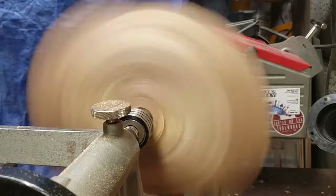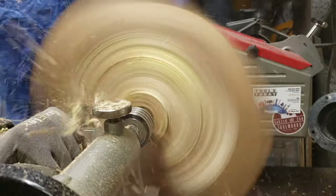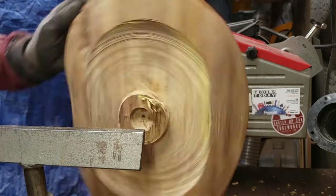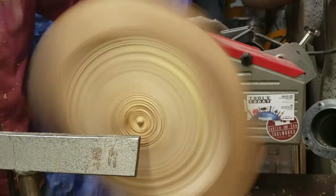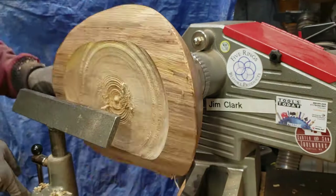Normally I rotate the headstock to do the hollowing, but it's still a little bit out of balance at this point, so I'm going to take out some of the center mass while the tail stock is still engaged for a little bit more support. Once I get it a little bit balanced out, I'll rotate the headstock and continue hollowing.